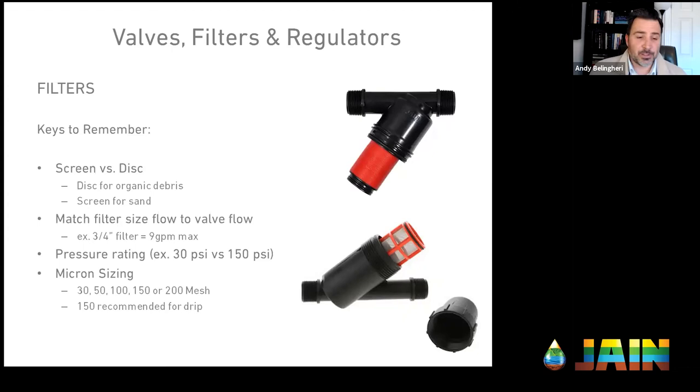Next in line are filters. A filter is exactly that — it filters out debris. Even sand can clog sprinkler spray heads, and it gets even worse with drip irrigation systems that really require filtration. Filtration isn't just for drip — if you have poor water quality, filtration is important for spray systems as well. Filters are very important.